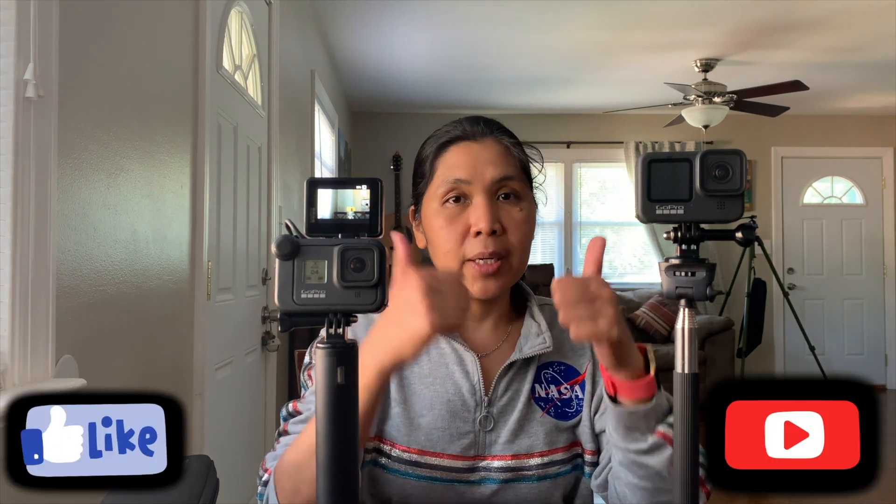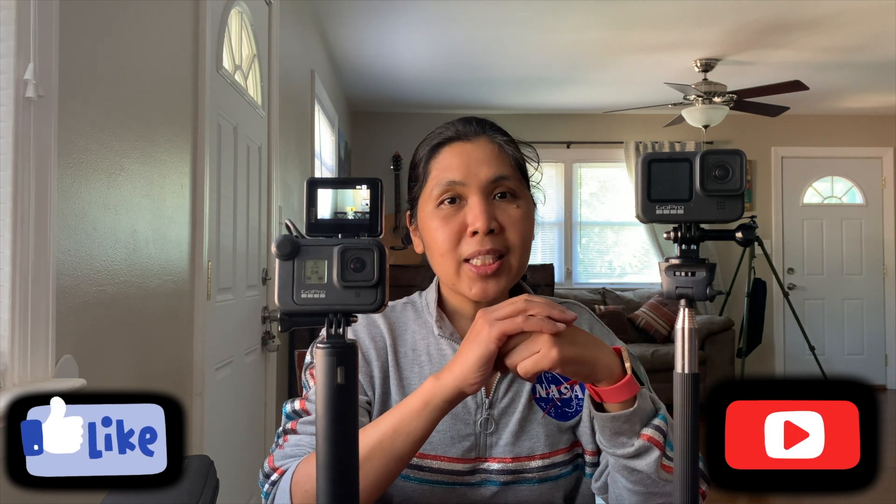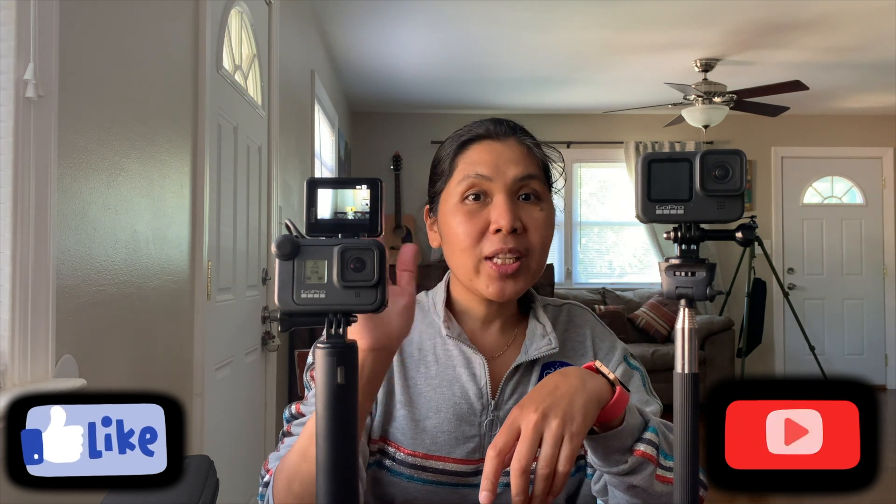In my upcoming vlog I'll be showing you the difference in video quality between the two cameras. If you enjoyed this unboxing, hope you give this video a thumbs up. See you in my next vlog — bye, thank you for watching, God bless!